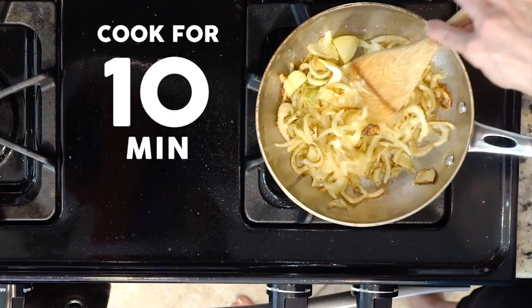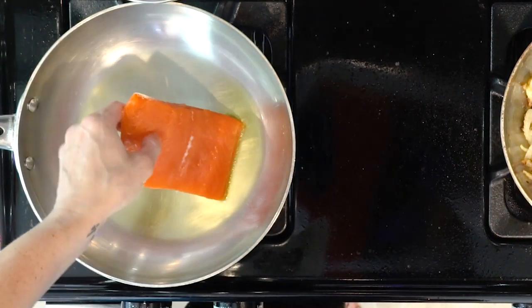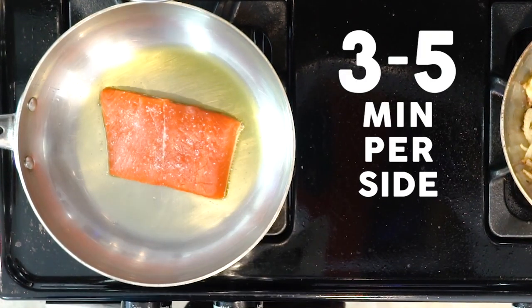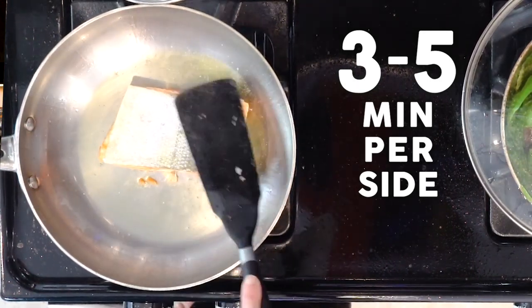While the fennel and lemon slices are cooking, heat some olive oil in another pan over a medium-low flame. Once the oil is hot, add the salmon and sprinkle with salt. Cook the salmon for three to five minutes, then flip and cook for another three to five minutes. Once cooked, turn the heat off.